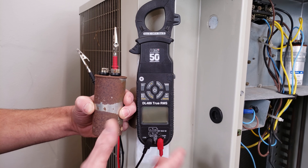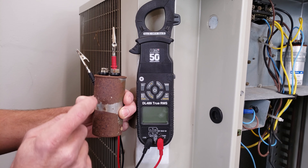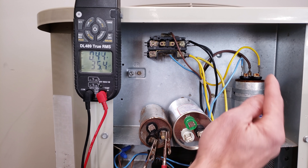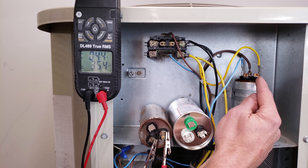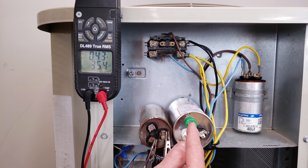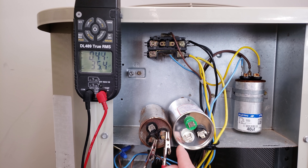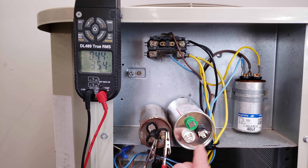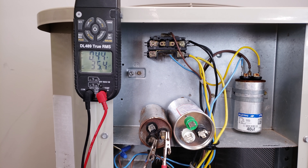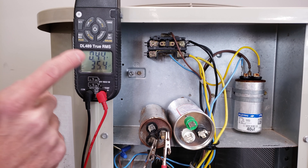First, I'll take readings on this still-intact capacitor. To measure MFD with a multimeter, disconnect the wires and discharge with a 20,000-ohm resistor between common and HERM, and between common and FAN. On a four-tab capacitor, common is the four-tab terminal, HERM is the three-tab, and FAN is the two-tab. Measuring between common and HERM, we read 35 UF.